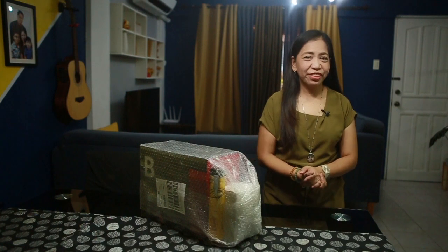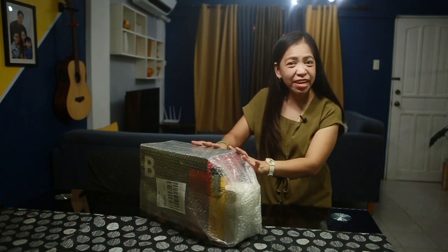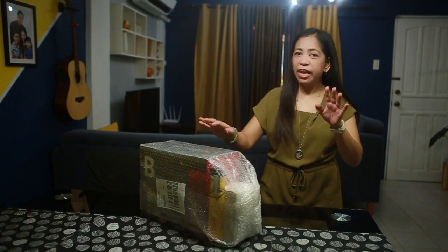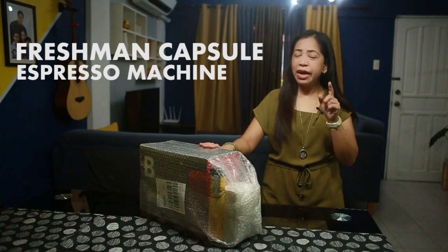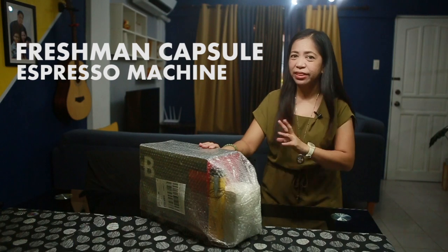Hi everyone! Welcome back again to our channel, Bebe Snook. So today, I have with me here this new and very trending coffee machine from B-Coffee, and that is the Freshman Capsule Espresso Machine. I actually purchased it during the Lazada birthday sale last March 27.